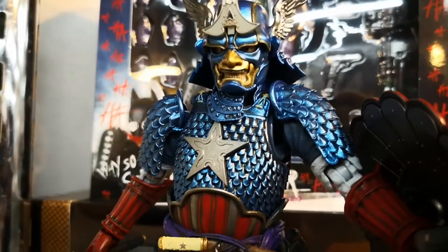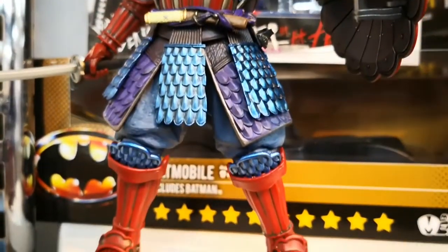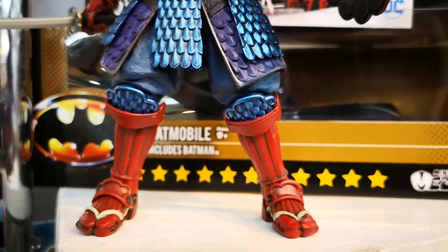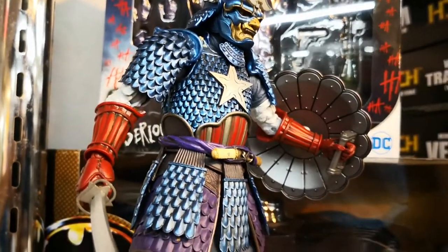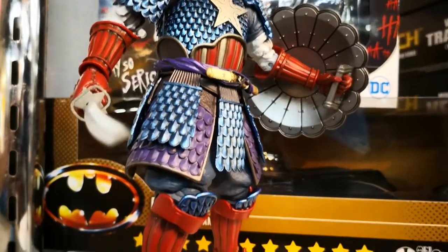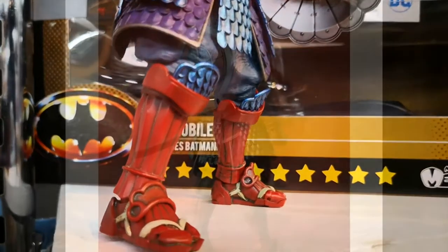That's it for my quick unboxing of Captain America Samurai version from the Manga Realization line by Bandai. We'll have this figure on display at Great Toys Vira Mall's Green Hill Store. I'm Alvin from greattoysonline.com — thank you very much for checking out this unboxing video.